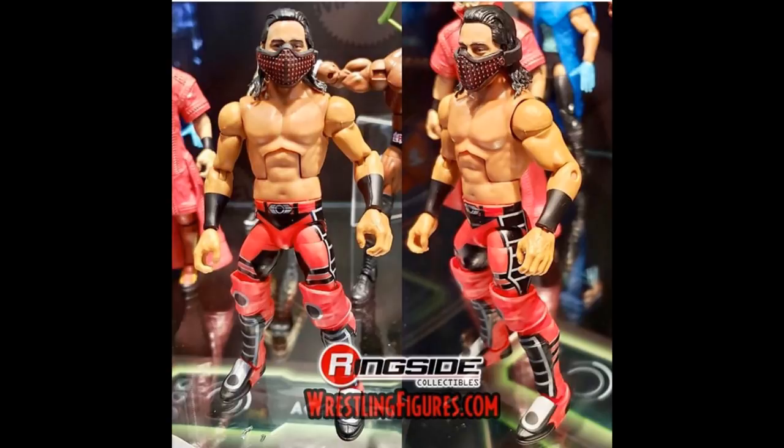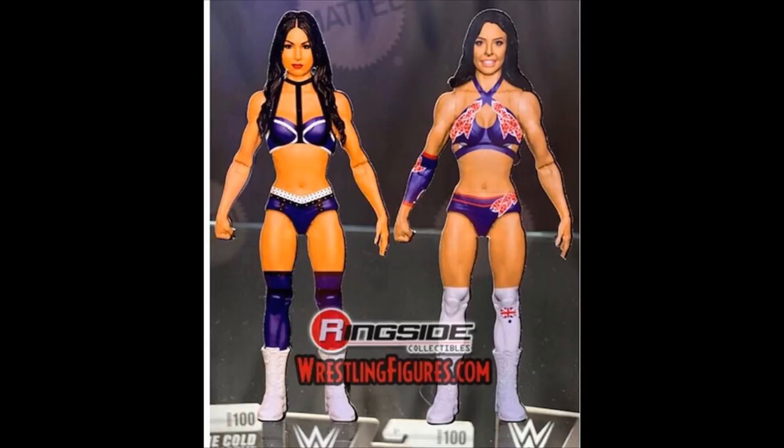Next up we have the brand-new Women's Tag Team Champion Iconics, Billie Kay and Peyton Royce. I think we were supposed to be getting a Billie Kay a long time ago in the NXT series — that figure ended up getting canceled, and it was supposed to be a Target exclusive. This is the first images we're seeing of a Peyton Royce. This is obviously just a paper-rendered cardboard cutout of the figure, but they both look good. Since they're the new Women's Tag Team Champions we definitely need figures of them, and they look exactly like them, so I'm excited.